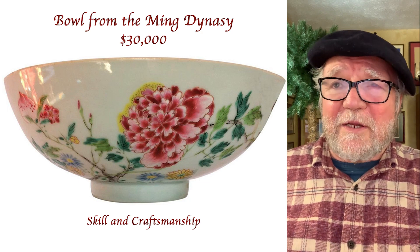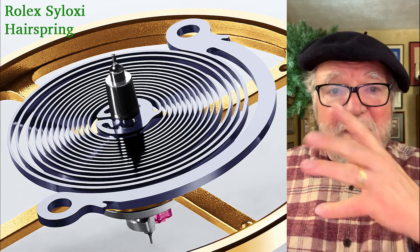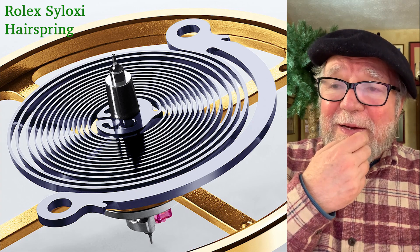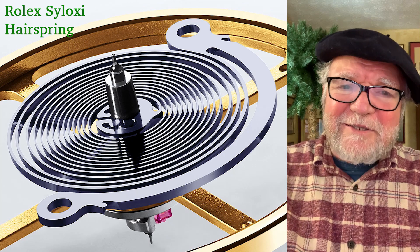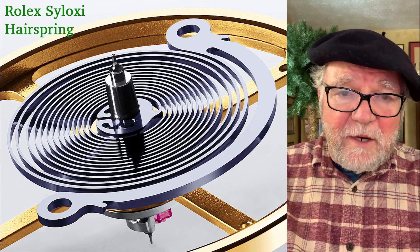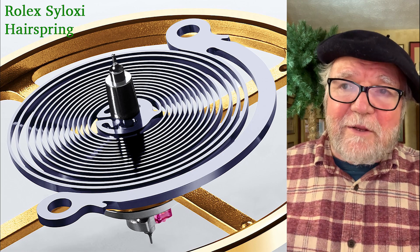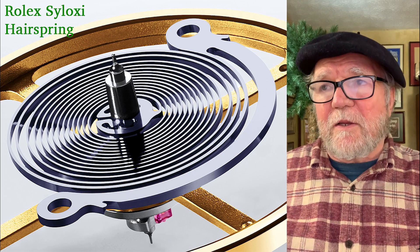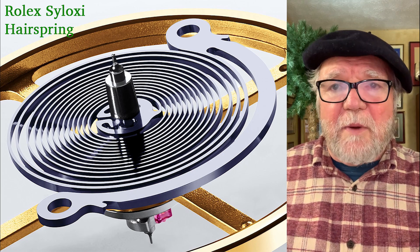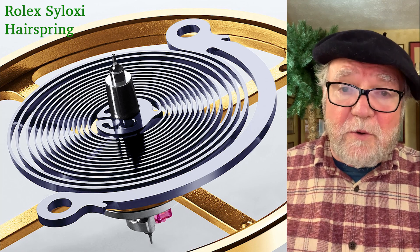Now this is a Rolex Siloxy hairspring — it's one piece and it's a wonderful hairspring. It's made from siloxy — silicon and oxygen — and it works wonderfully well. You can make a million of them, they're all very consistent, and you have this little collet that you just slip onto the balance shaft. It works much better than a metal one because it's not as affected by heat and cold, and it's totally non-magnetic.